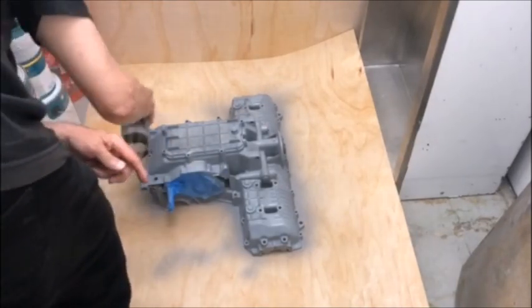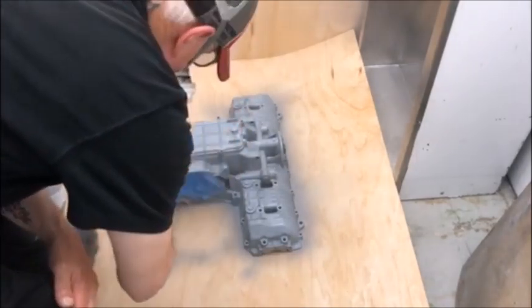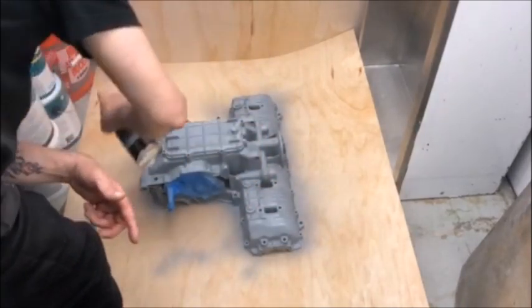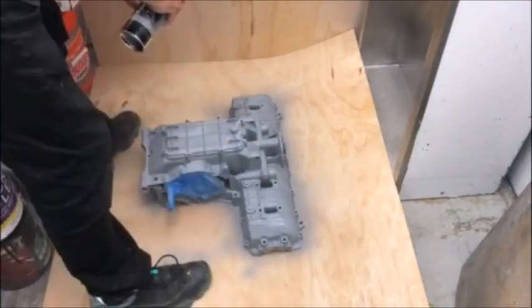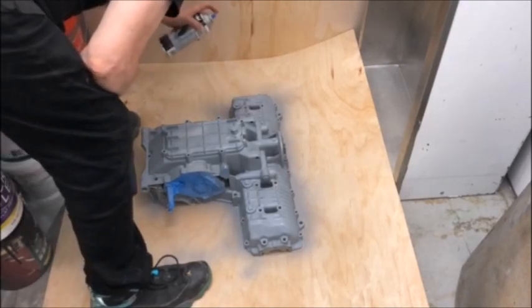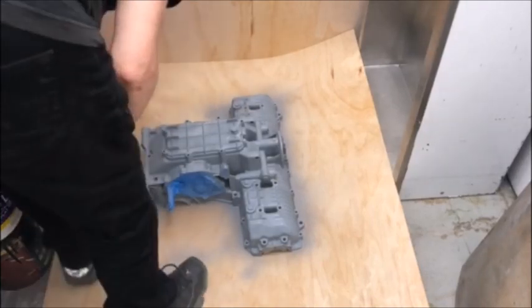I'm showing this in real time so that you can see the process. I use a flat surface on this because I really don't want a whole lot of paint to get on the inside of the engine. Using a flat surface means that where the two cases come together, you don't get that much paint on there.